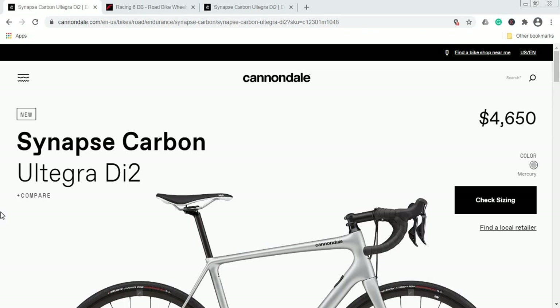Before we start, if you haven't already subscribed to this channel, please do subscribe and hit the little bell icon — it's going to help in growing the channel. And of course, if you are already a subscriber, thank you. So let's talk about this Cannondale Synapse bike.